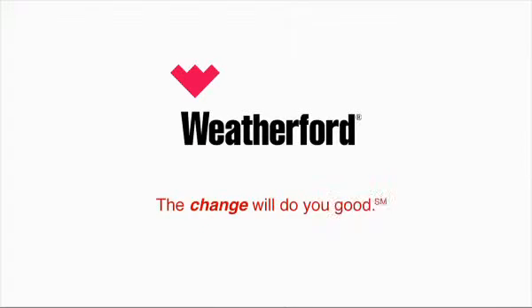Weatherford's Isomax Security Packer. The change will do you good.